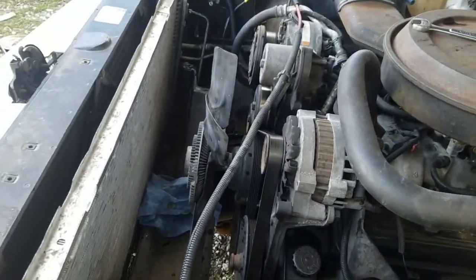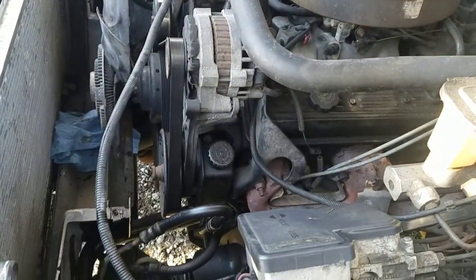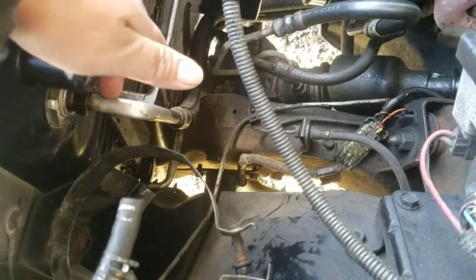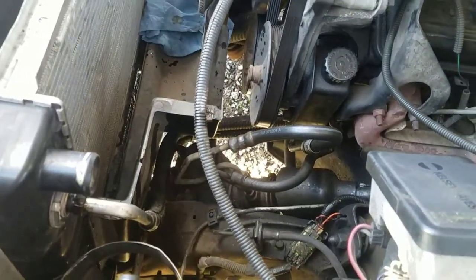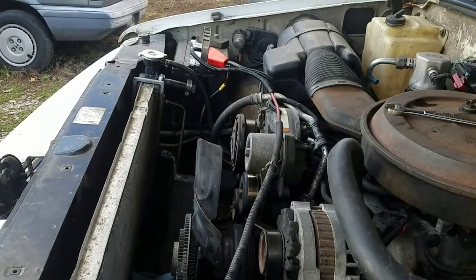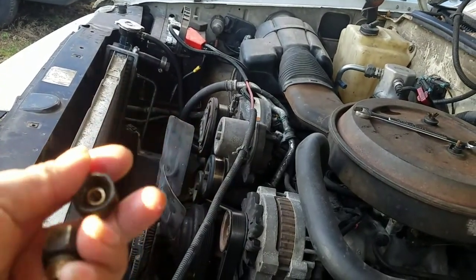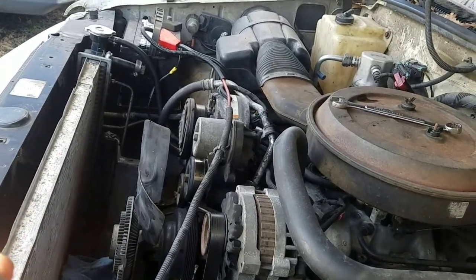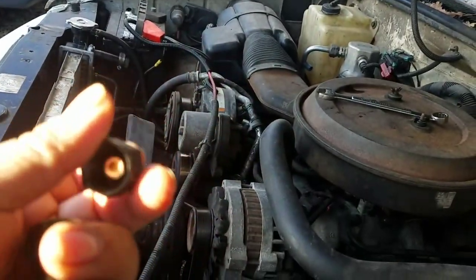Guys, the new one is in — I say new but it's actually from the junkyard. It seems like it's harder to adjust and get it back in place, because if the brackets don't go in straight they won't go in at all. On the passenger side I could not use the original fitting because the junkyard radiator had an adapter on it — it was too big and wouldn't go in, so I couldn't see down there and it wasn't fitting.